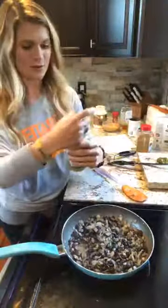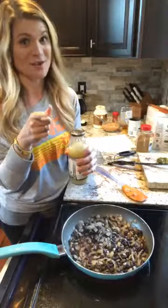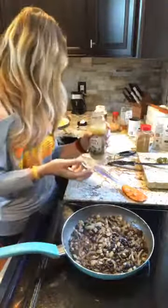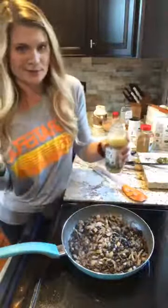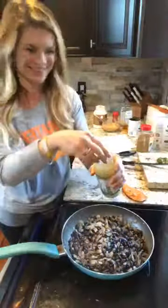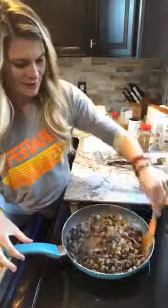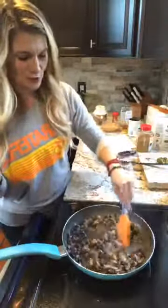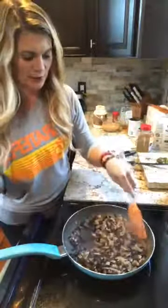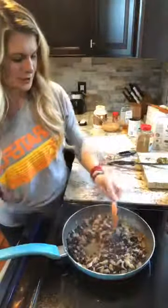I'm a lazy cook so I'm not gonna do a fresh lime. I bet Jean Marie is doing a fresh lime — I know her, she's squeezing that thing with her little juicer. The recipe calls for the juice of one lime so I'm gonna do about a tablespoon. Now's a good time to taste this and see if you need any more chili powder, cumin, or maybe some more lime.